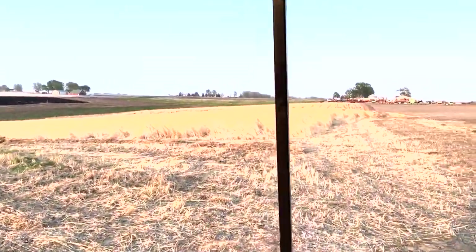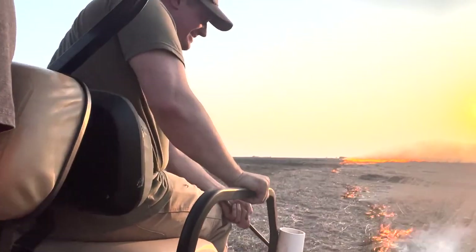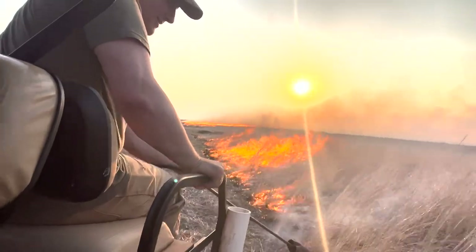You ready, Kent? This should go fast. Yeah — woo-hoo-hoo! It's the heat on that!